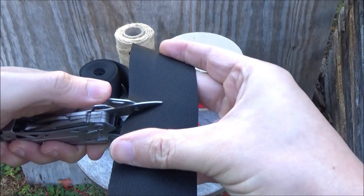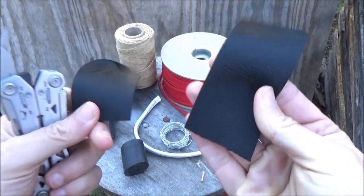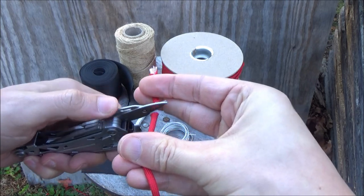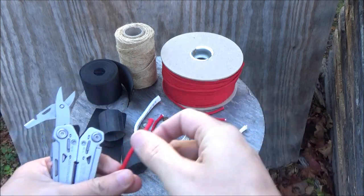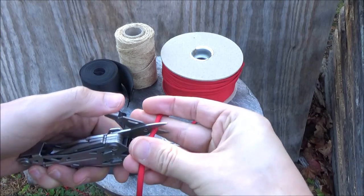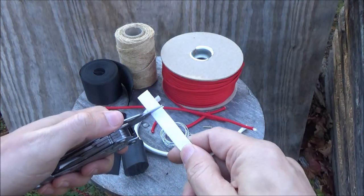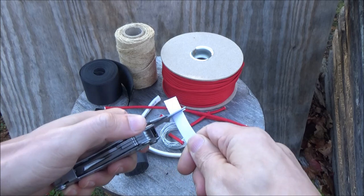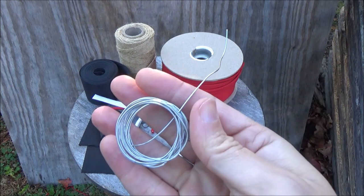I noticed these scissors cut best towards the pivot. Here it is on paracord — yeah, these cut better towards the pivot, which is actually the opposite of some of my Leatherman multi-tool scissors, which cut better towards the tips. Jam it into the pivot. It did well on the paracord. Here it is on some plastic binding material — does awesome on that. Overall, these are some pretty good scissors on the Gerber.